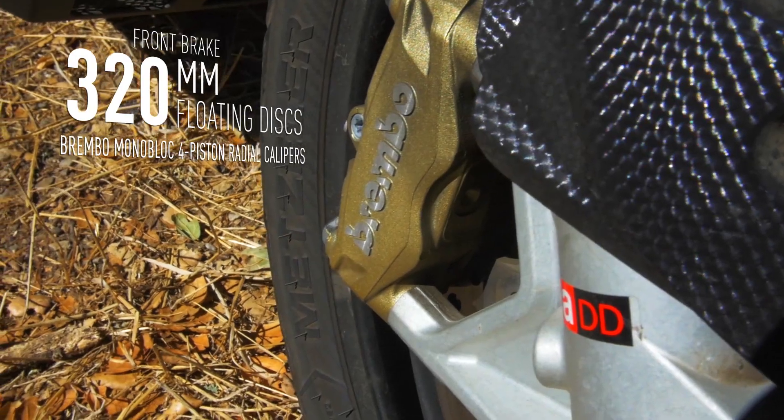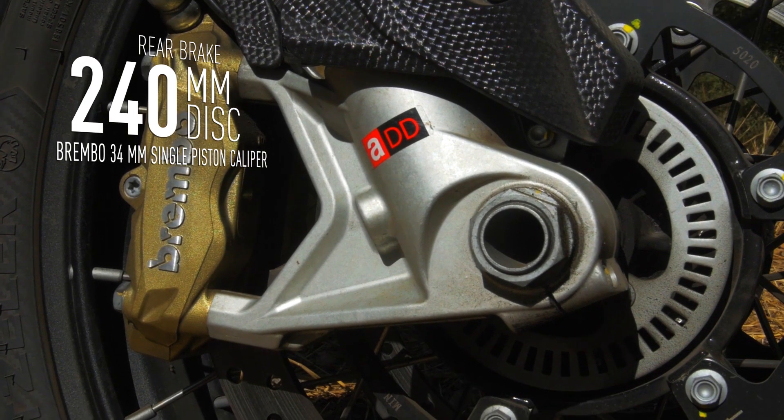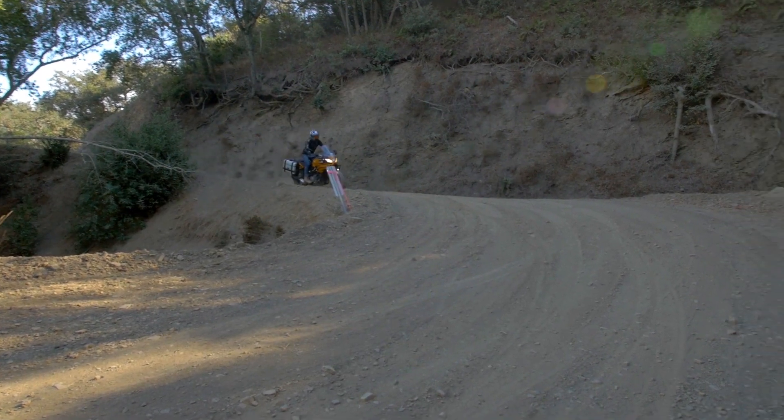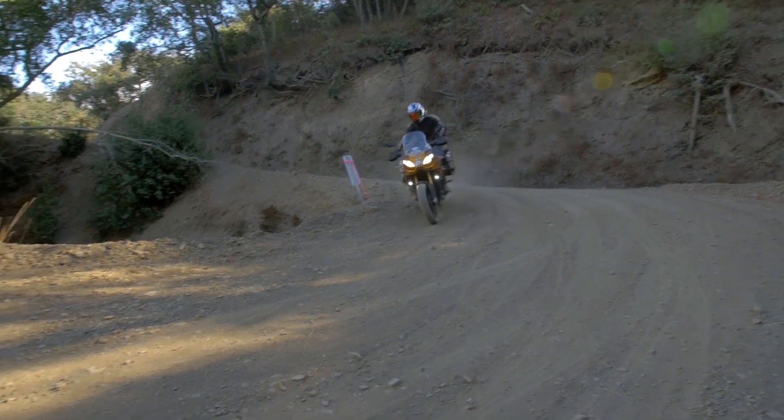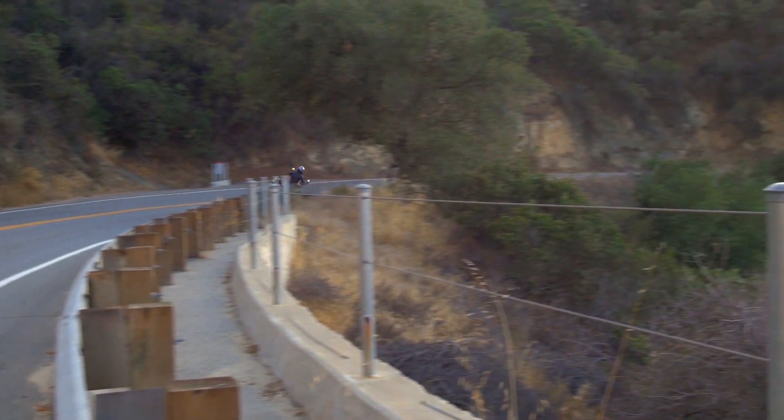Big monoblock Brembo front brake as well as a Brembo brake on the rear — great stopping power. You've got ABS, you can turn that off, which helps for the off-road, but the ABS does work well on the street. Powerful stopping power — I like that from the bike.